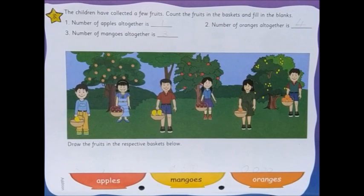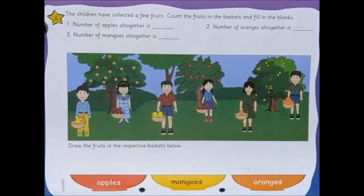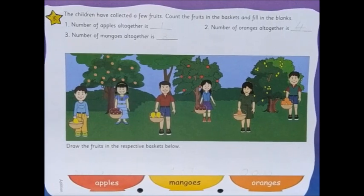Hello everyone! Today in mathematics we'll be doing two activity pages. First part we'll be doing A Little Thing of Mathematics, page 66, and then in the second part we'll be doing Memories, page 22. Yes, it is a revision of the additions that we are doing so far. So please take out both books and keep ready. Now we open to A Little Thing of Mathematics, page number 66.